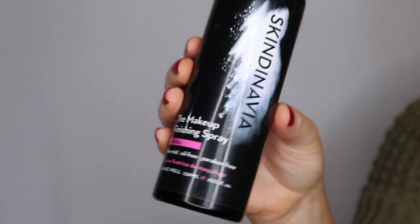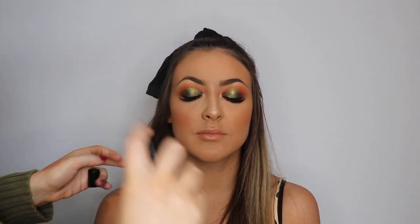We get a little bit sweaty when we're doing our tutorials! Then I'm taking the Skindinavia Makeup Finishing Spray and setting her face so she's good to go. And here's a before and after — I hope you enjoyed this tutorial.